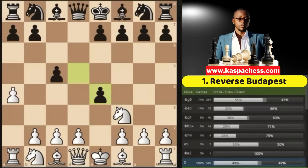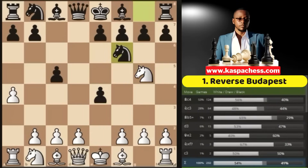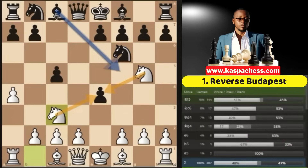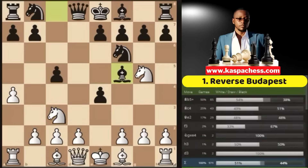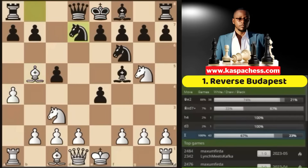After pawn to c5, you go pawn to e4 immediately. The top played move is d takes e4, after which you go knight g5. They defend their pawn with knight f6, then you go knight c3, double-attacking the e4 pawn. The top played move is bishop f5, and now this is when you go bishop b5 check.